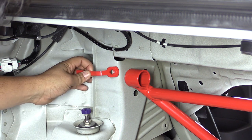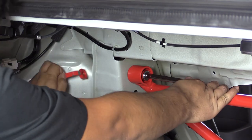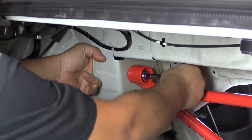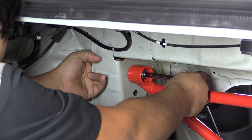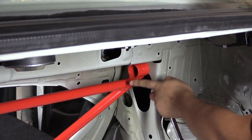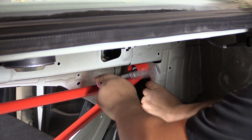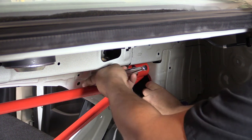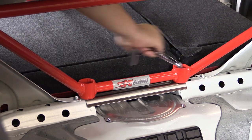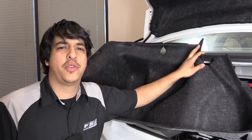We're going to go ahead and insert it from the rear and come in from the front with the bolt. Now we'll finish it up on the passenger side and tighten everything down. We're pretty much ready to start reinstalling our trim pieces.